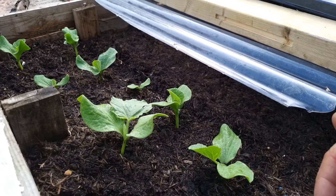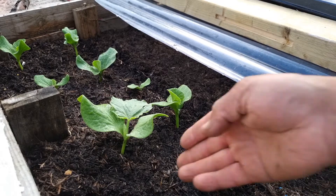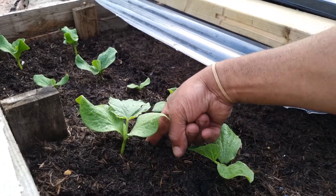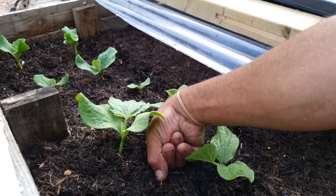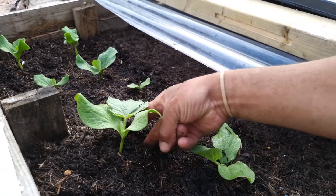The first thing I want to do is make sure I remove these safely, because this is a critical moment — you don't want to damage any root at the bottom. Sometimes I use my fingers and just push down, push around, because I want to get some of that soil with it.